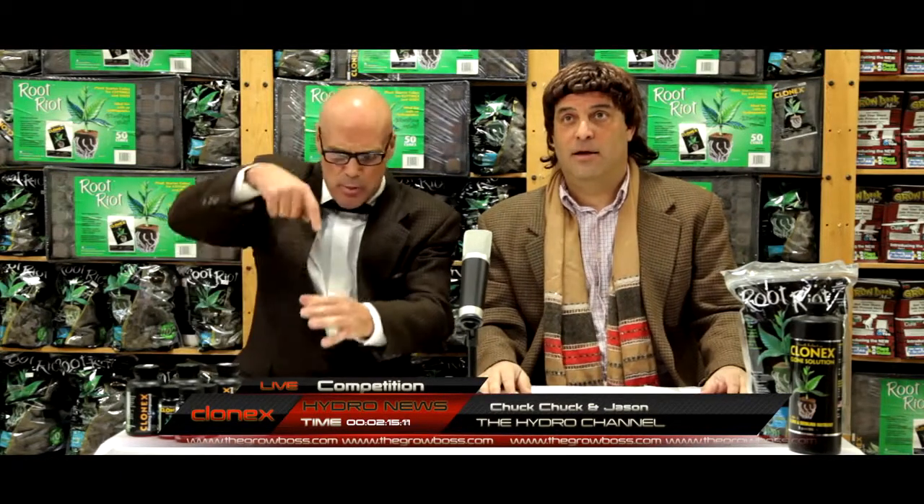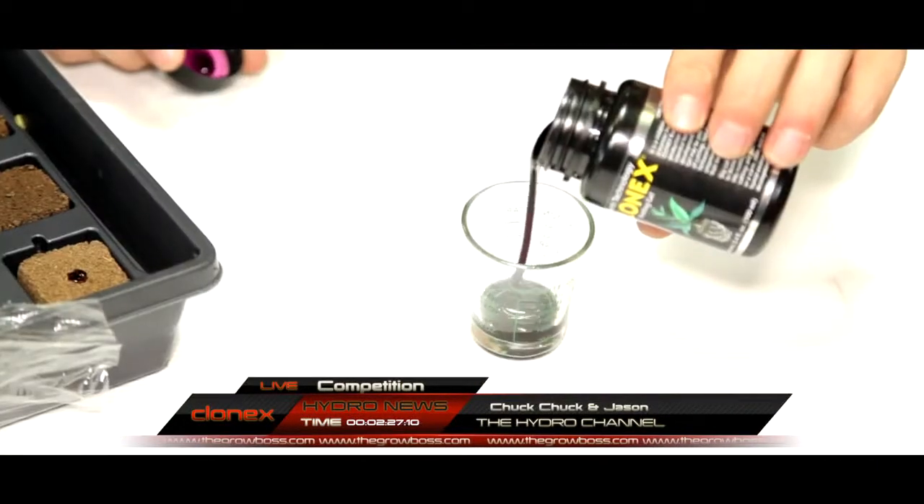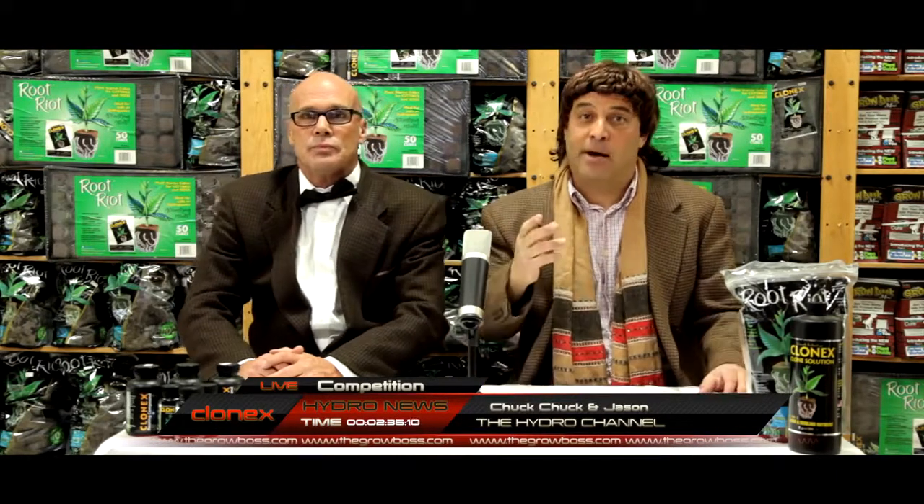We're back from commercial and a lot's happened, so let's catch you up. One competitor broke the stem trying to push too soft a cutting into a Root Riot starter plug. Another contestant pushed the cutting straight out the bottom of the Root Riot plug. And two more were caught spiking the Clonex gel — that's adding water to thin it out. Clonex gel is thick on purpose: it's what keeps it stuck to the cutting when you slide it into the Root Riot starter plug, and that's what really separates Clonex from the competition.